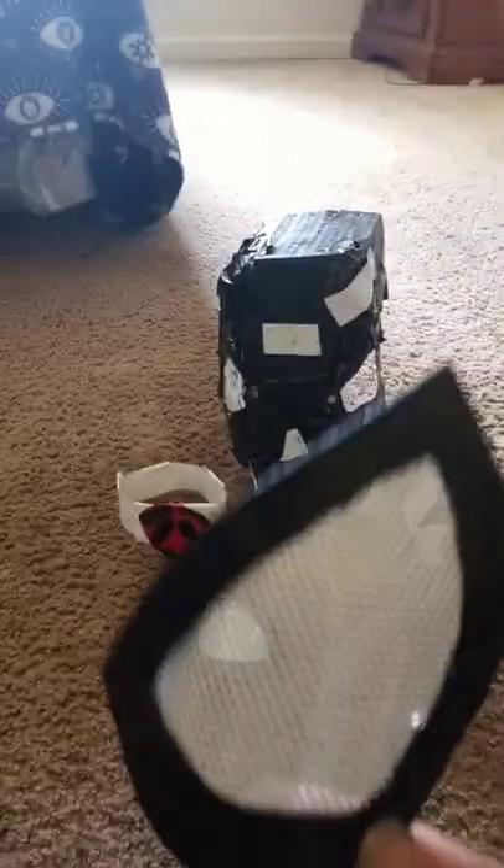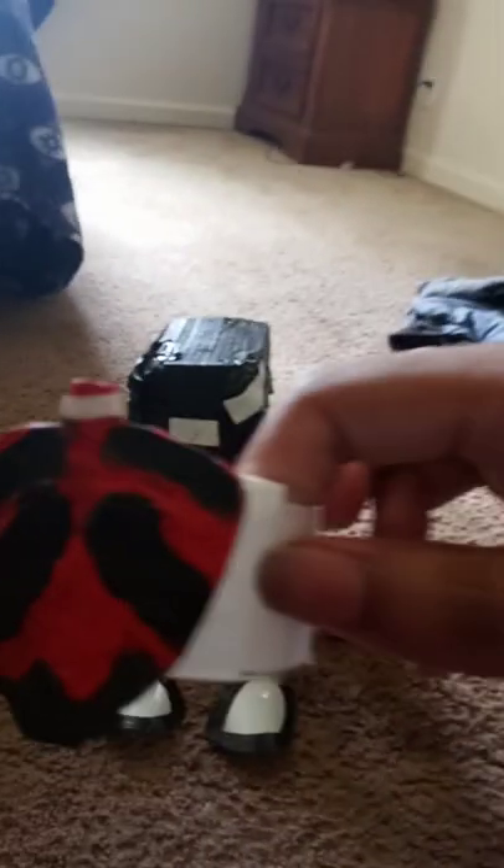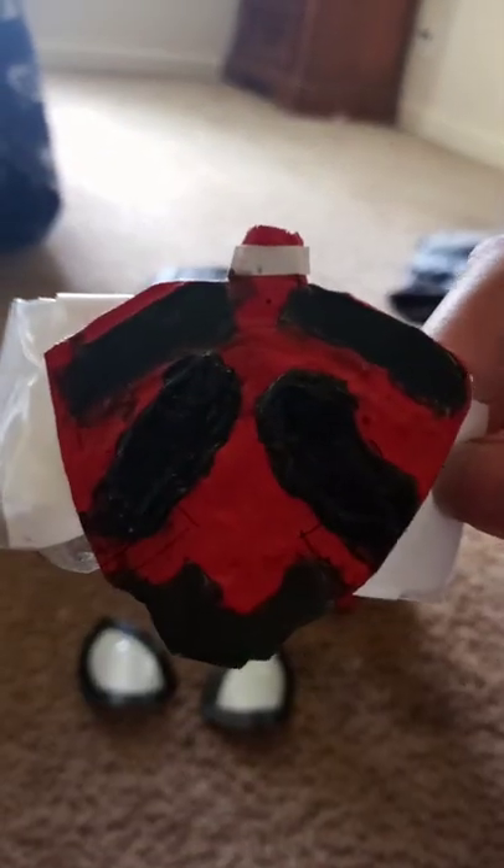I'm going to show y'all one of the gauntlets. This is what it looks like up close. And the web shooter, up close. Yup, these are done.